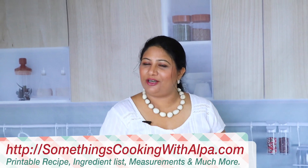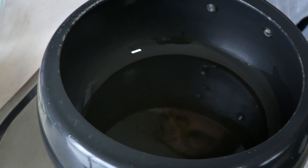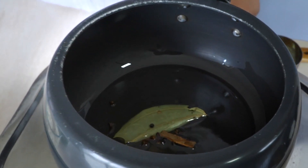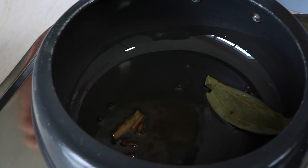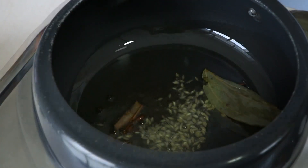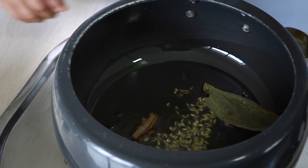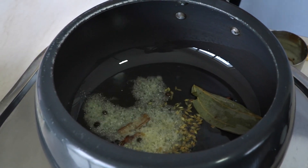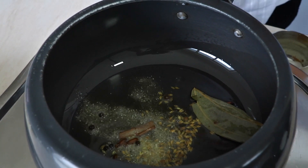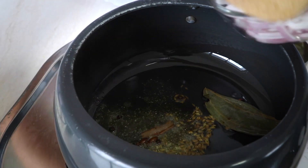Let's get started. It's pretty simple to make. I've already put a little bit of oil and it is already heated up. To this I'm going to add all of my whole garam masalas. The whole spices are sizzling a bit. Now I'm going to add the cumin seeds — they've already started popping — so I'm going to add some asafoetida, that is hing, and some onions.